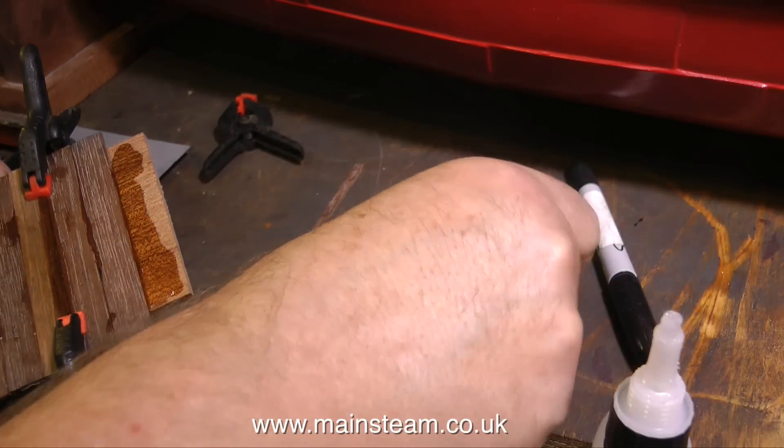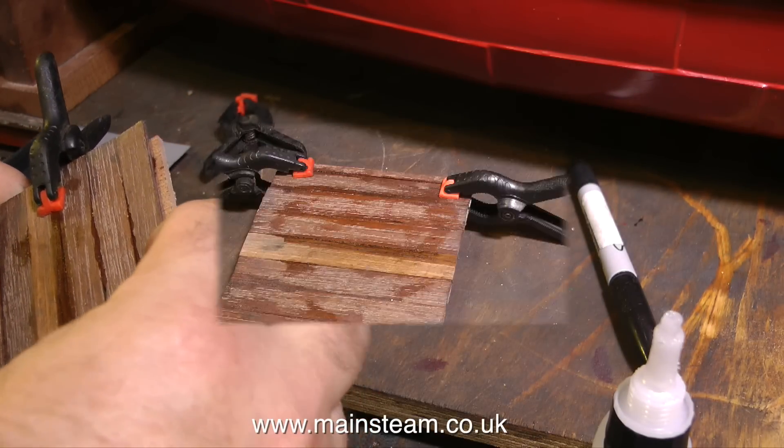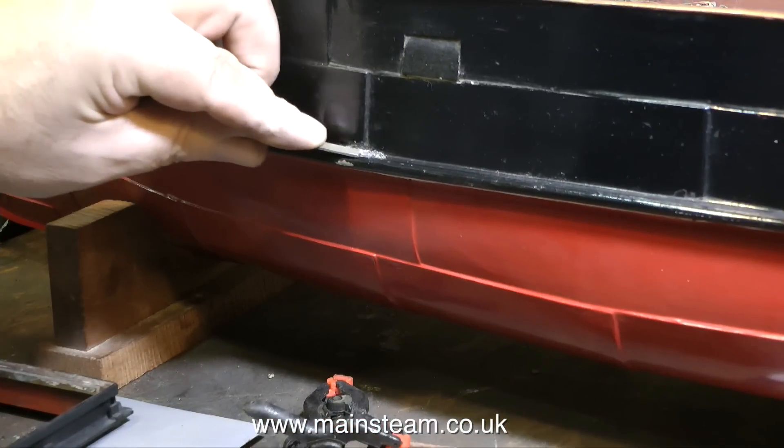I'm going to varnish it on both sides. After sailing there's going to be some water in the bottom of the boat, so if the hatch is put in place there's going to be quite a lot of condensation inside the boat. It's best to leave the hatch off until the boat's dried, but this doesn't always happen, so I'm going to make sure the wooden parts are thoroughly waterproofed. The servo mountings and this hatch - any wooden parts - will be given a coat of varnish on both sides.